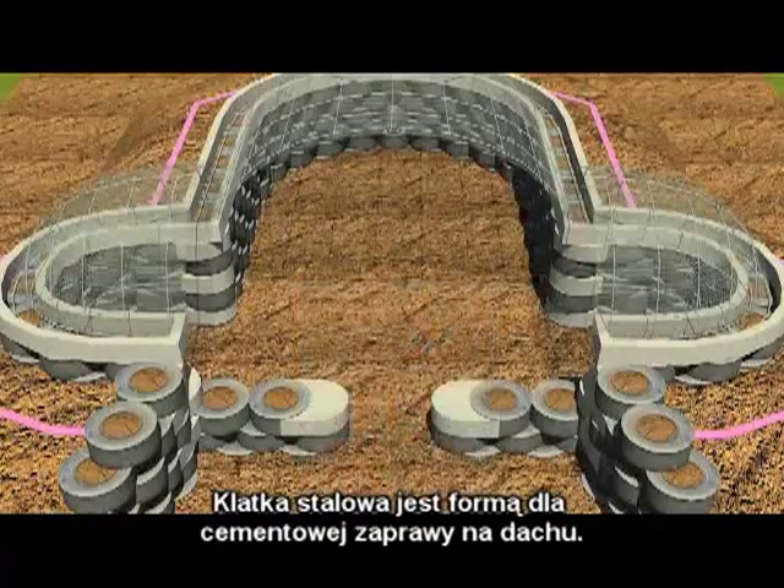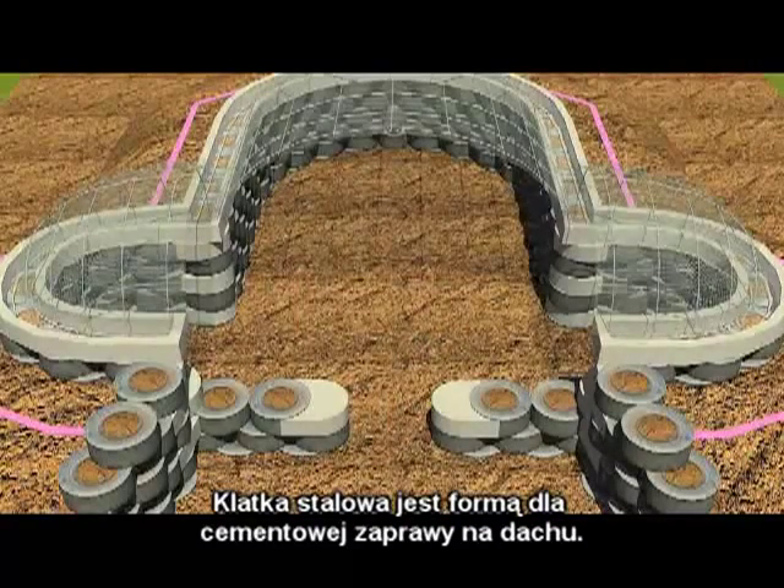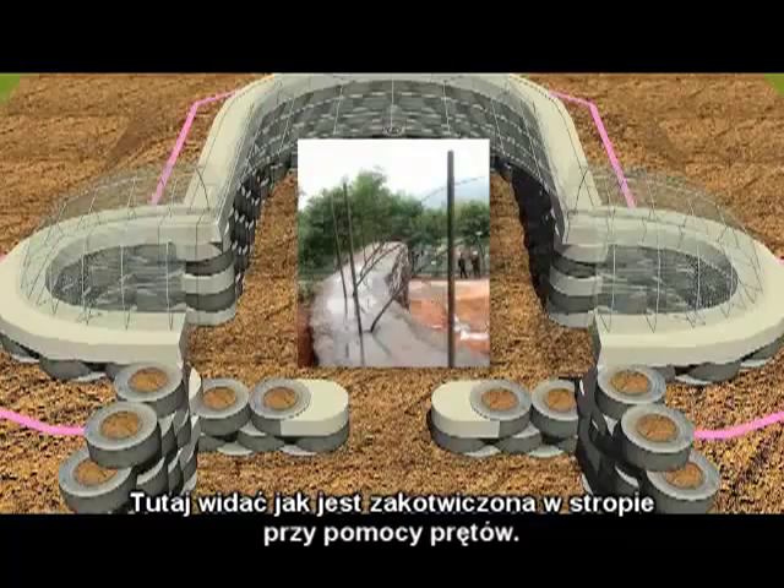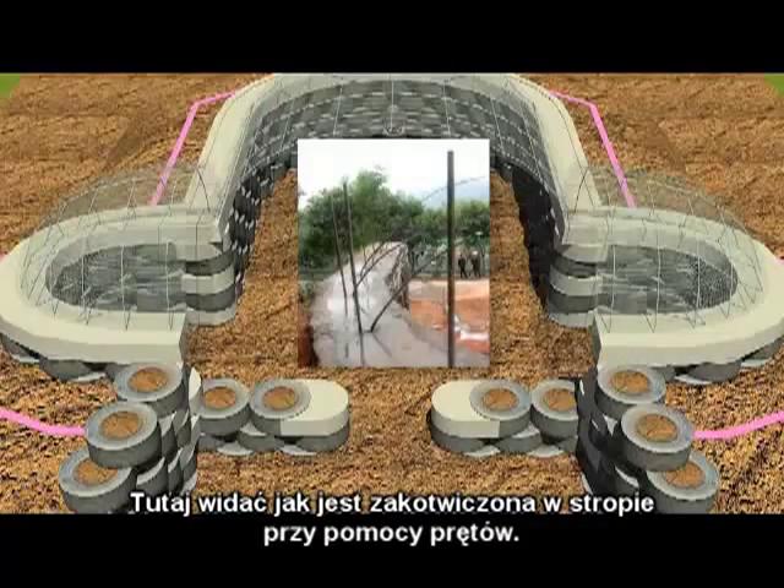The birdcage is a form for a ferro-cement vaulted roof structure. Here you can see how it is anchored into the bond beam with the steel.